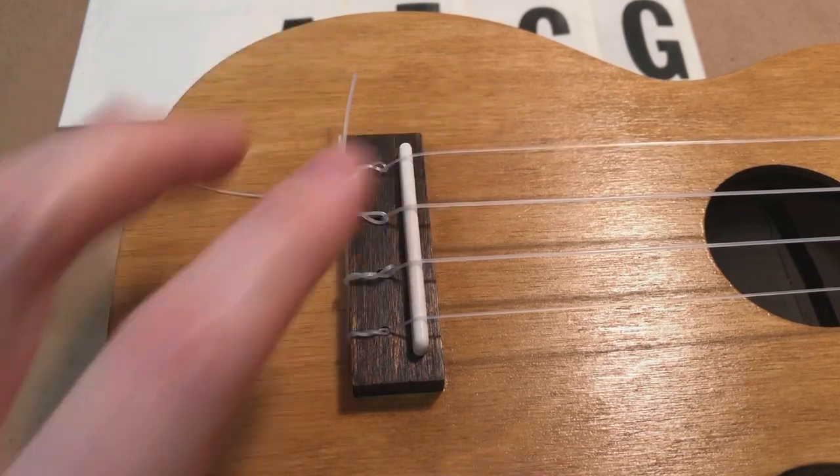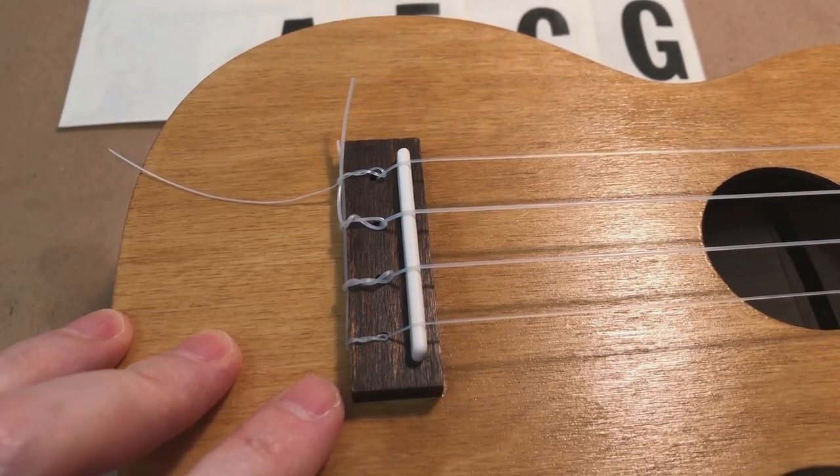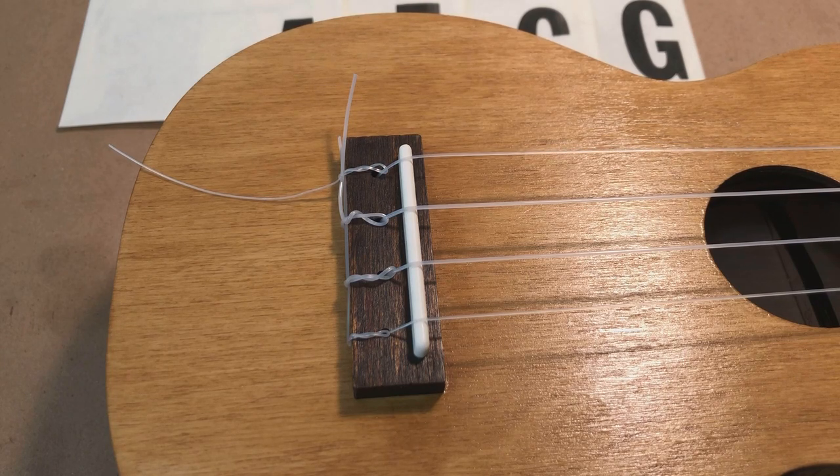So we're almost done here. Just going to finish putting the strings on and the tuners, tune it, and then learn how to play it. Thanks everyone.